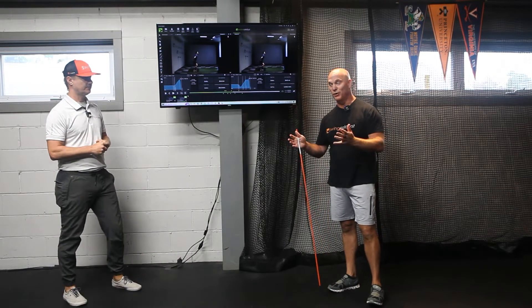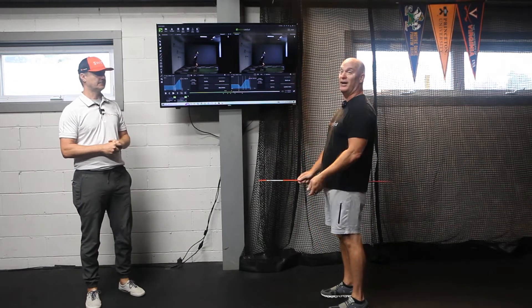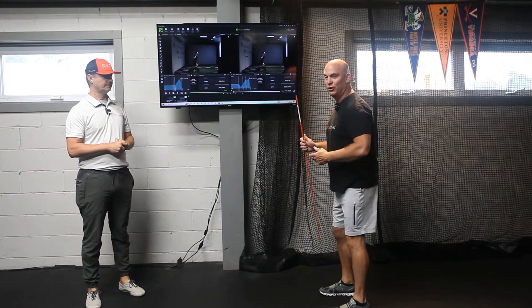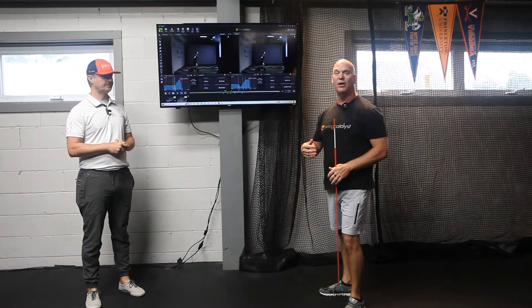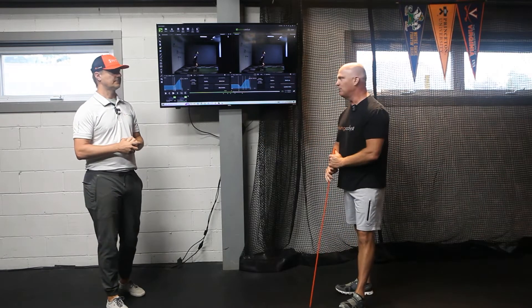So first of all, just so you're aware of those terms: a counter movement jump is when you start standing up, dip down before you go up. A squat jump is when you start at your bottom position and you only go up — you don't go down first. So you're not getting that pre-stretch of the muscles before you go.